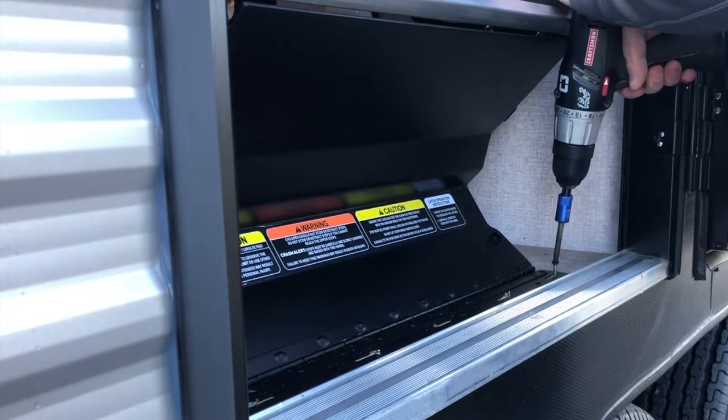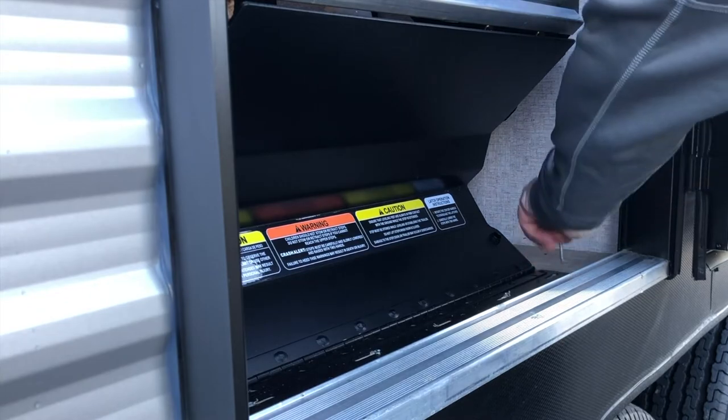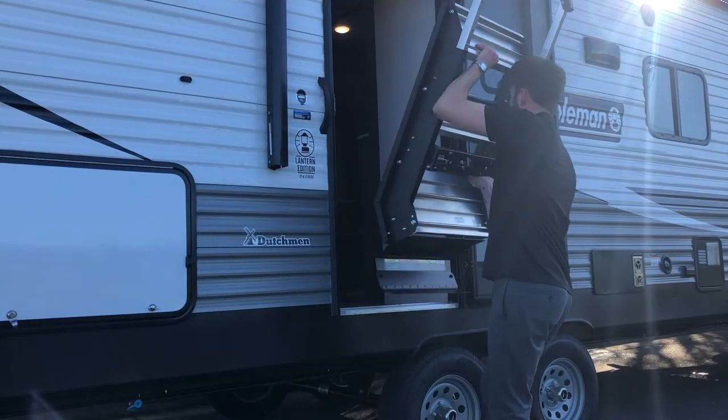You may have to remove the threshold kick molding and you may also have to modify your decorative trim. On this RV it wasn't necessary.